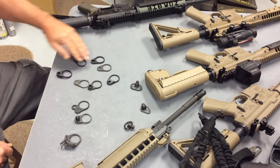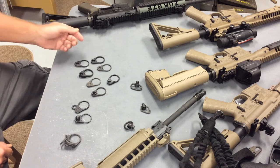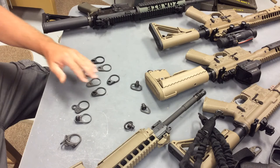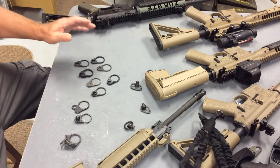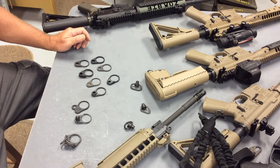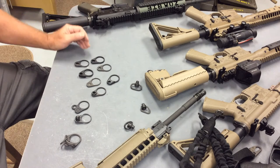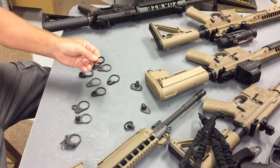The QD endplates that have sockets come in aluminum and in steel. One thing I would comment about, if you're looking at these — which have really become my favorite style — in a QD receiver endplate, most of these are either machined or cast from one piece of metal, but some are not, and I just want to warn you against that.